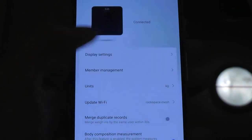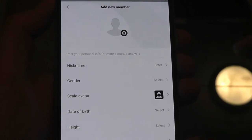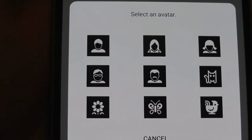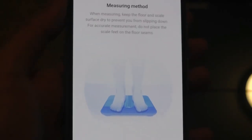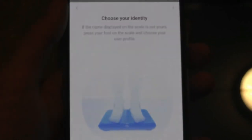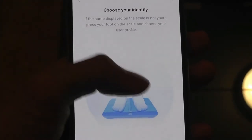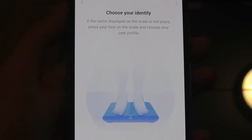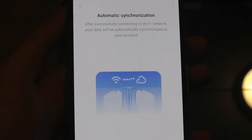Tapping on member management, you can add additional members. Tapping the add button, you can enter their name, gender, and choose a different avatar. The scale is able to track and recognize up to nine different people. There's also a quick tutorial on how to get the best result. If the scale isn't able to automatically recognize your identity, you can tap to cycle through the different profiles yourself — useful if two people are very close in weight, for example.